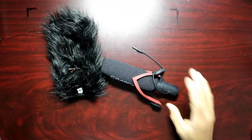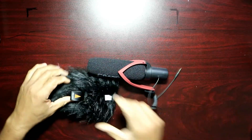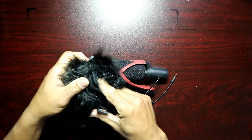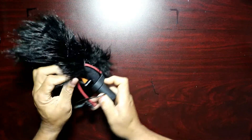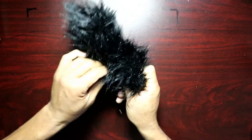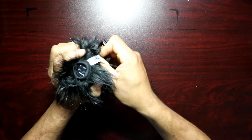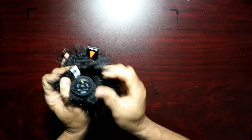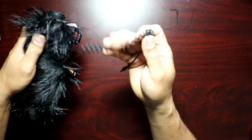For installing the wind muff — I've seen some people remove parts to put it on, but I found there's an opening at the bottom. You push the microphone in all the way, and because it's elastic around the top, you bring it over and pass it through the top. You still have your shock absorber and controls accessible, and the wire comes out on the side. I think that's how it's supposed to be installed.